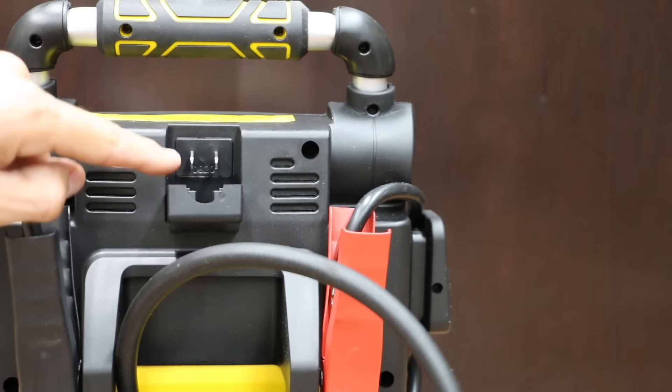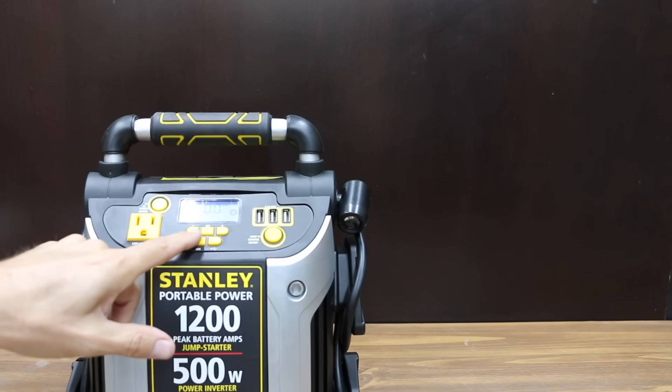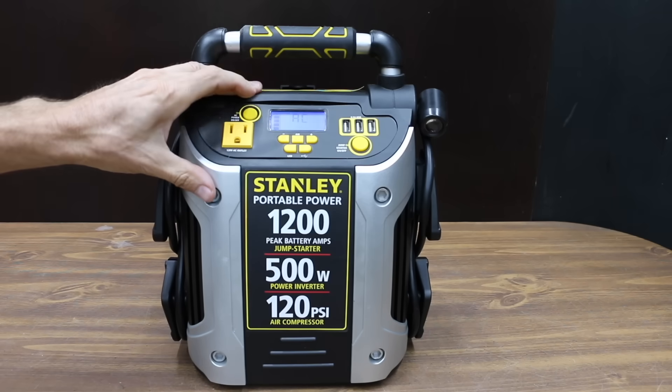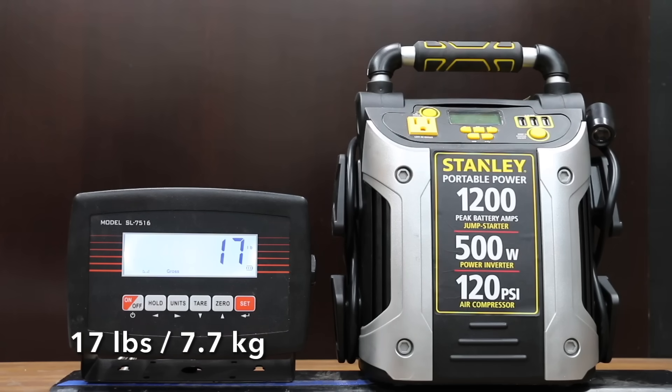You can use an extension cord to plug into the back of the Stanley unit to give it a charge. Push the LED button to power on the LED light, which has 270 degrees of range. The Stanley brand is made in Vietnam. The Stanley is fully charged and weighs 17 pounds.